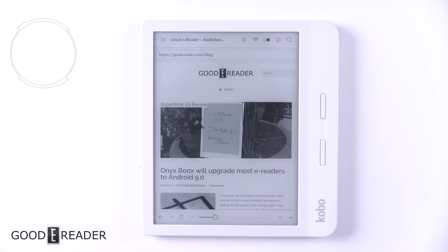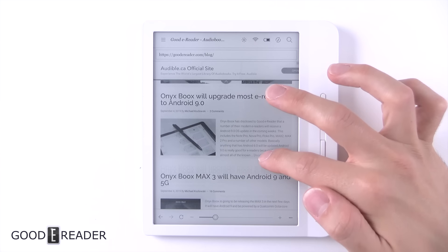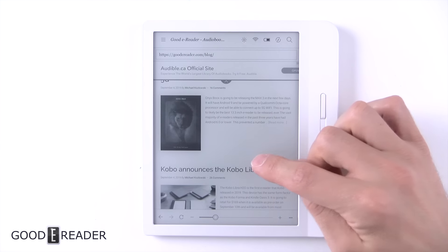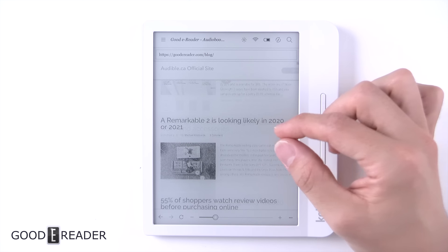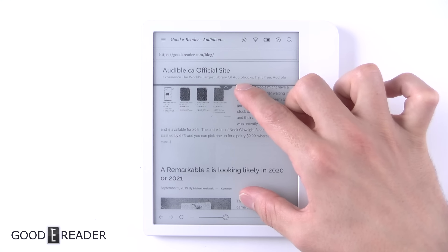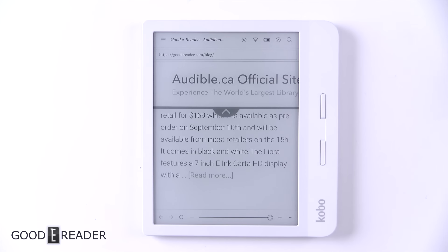E-readers have never handled web browsing very well — they're made for reading, not browsing. If you had to use the web browser, this is what to expect: everything is fully loaded and it is kind of that slow. It's almost a last-ditch effort. It triggers A2 mode when you move anything on the page, and it loads the mobile version because it's easier and quicker. Pinch and zoom sometimes works but not always. When it is located under beta features, there is a reason for that — the web browsing experience isn't all there. But you're not buying this to view web pages anyway.